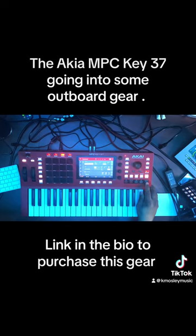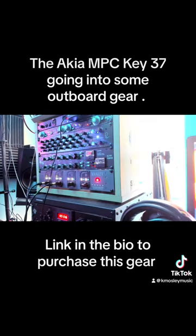From the summing mixer we're going into the Fatso, and from the Fatso it's going into the HL609A, so there are two stages of compression. I don't know how it really sounds because I've got headphones on and I can't really tell.